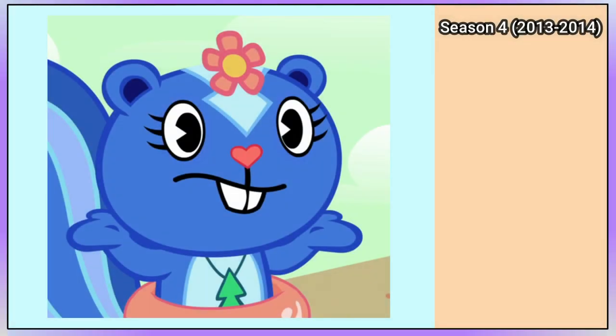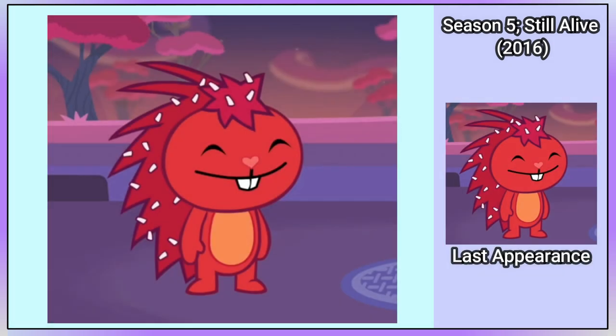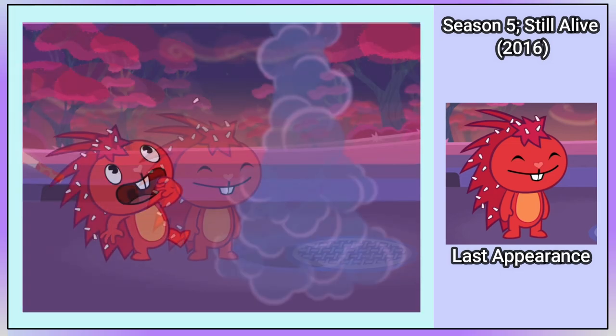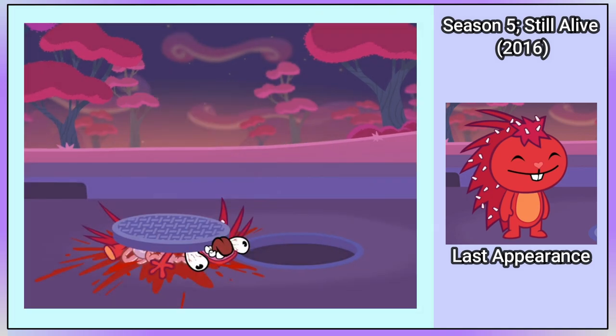Flaky does not appear in any of the episodes of Season 4. But Flaky last appears in the Season 5 episode called 'Going Out With a Bang.' Nutty has a bad time in the outhouse — one rocket goes into a storm drain and comes out of a manhole, and causes the cover to land on Flaky, making this her last appearance in the show.